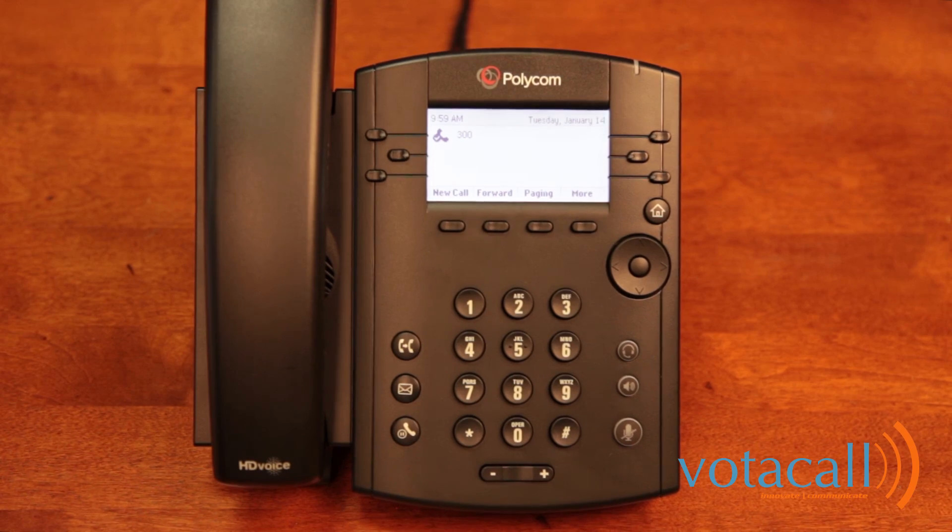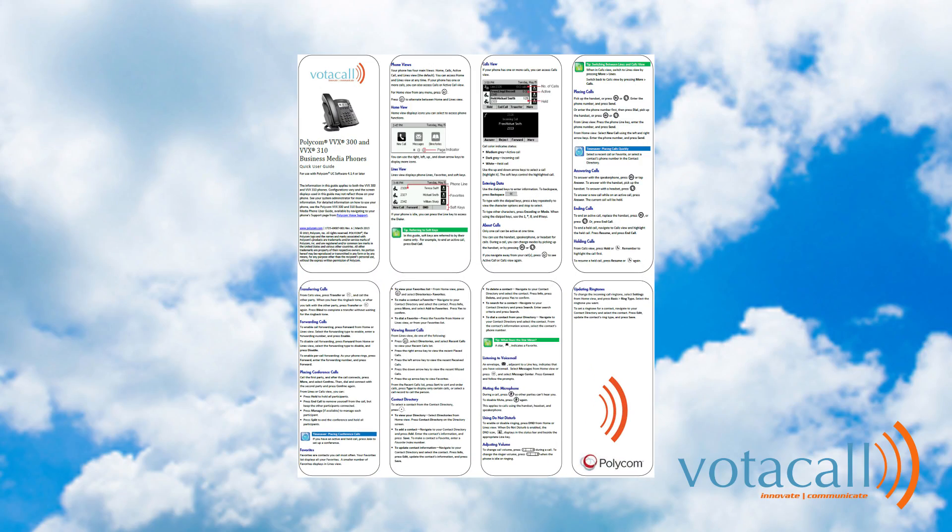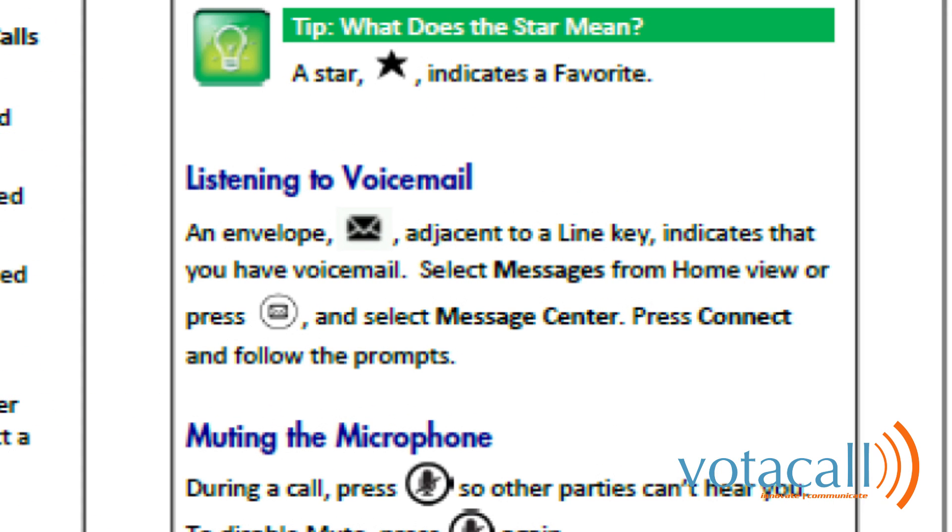So let's practice together, but first let's get our mailbox set up. The steps for doing this are highlighted on the quick user guide, so let's do this now.